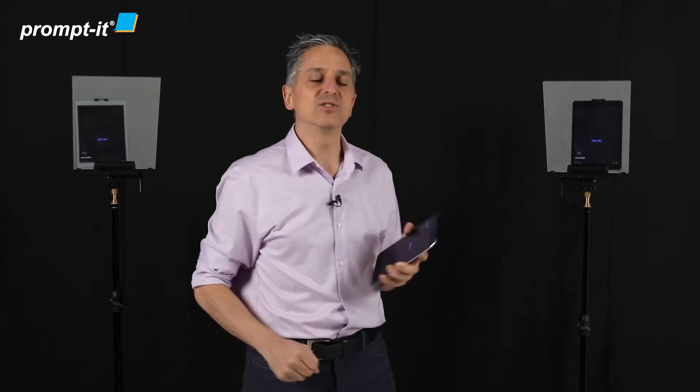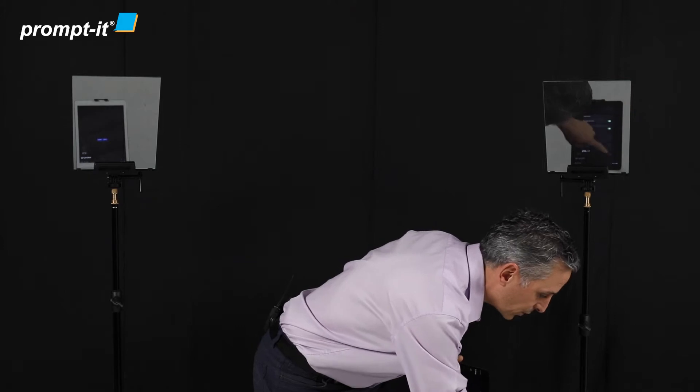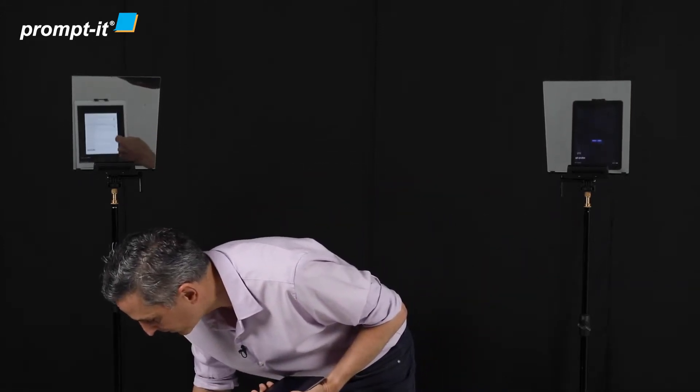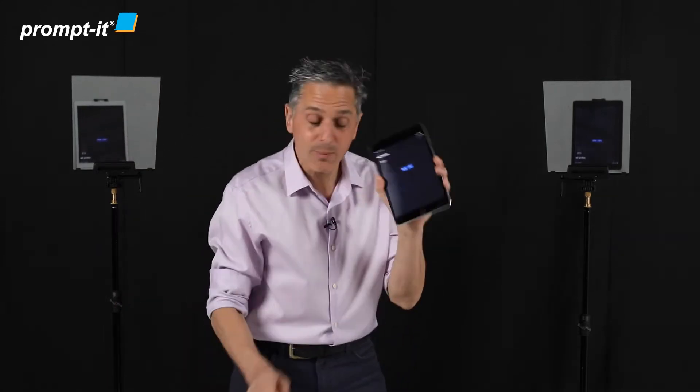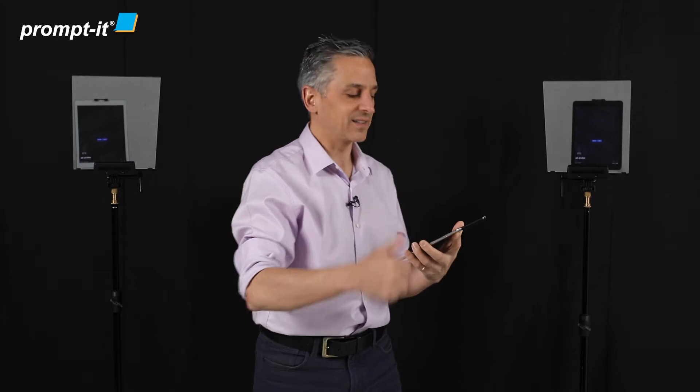The second step is to check that Bluetooth control is enabled on each one of the devices. Settings — Bluetooth control enabled. Settings — Bluetooth control enabled. And the remote — settings — Bluetooth control enabled. All done. Tick in the box.